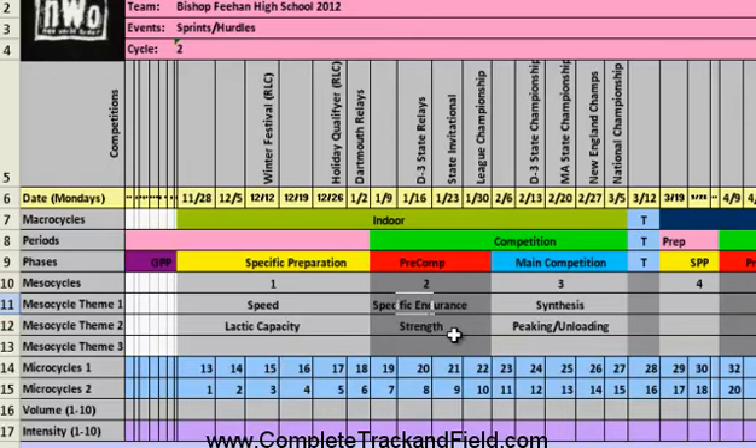The second theme is specific endurance in the pre-competitive phase — we're going to get faster and more specific. Secondarily, my theme is going to be strength. So the majority of the work I'm going to be doing is based around these qualities in the pre-competitive phase.